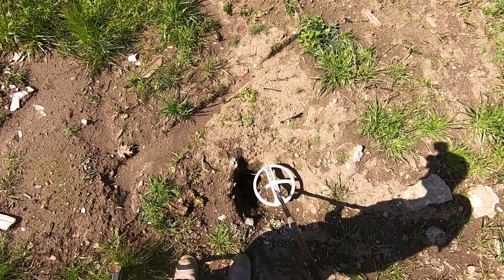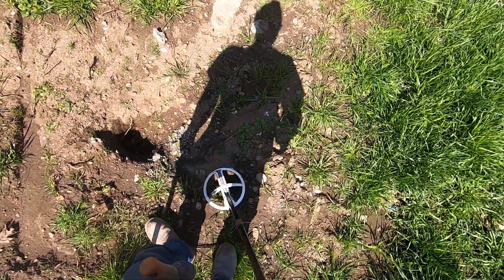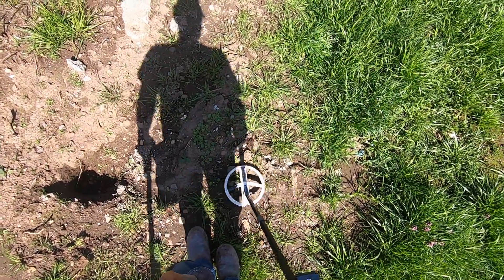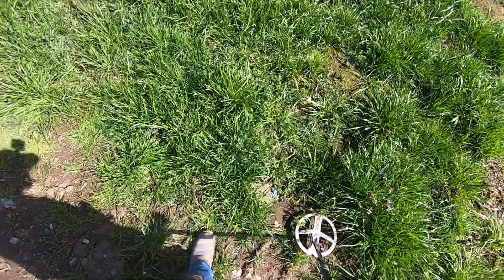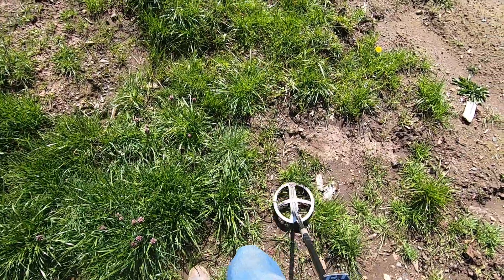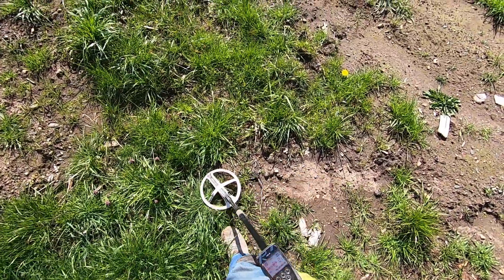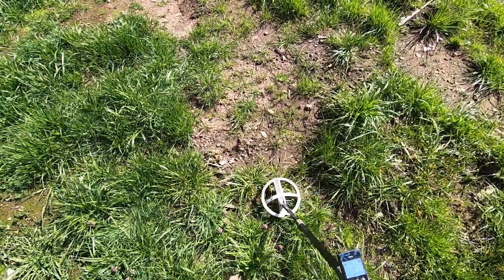See, that's what it does when I dig a hole — that's the hot ground, man. Ground signal. That's why it's so hard to find coins in the hole when I'm in my soil. Yeah, ground is hot. Got the top pin here.